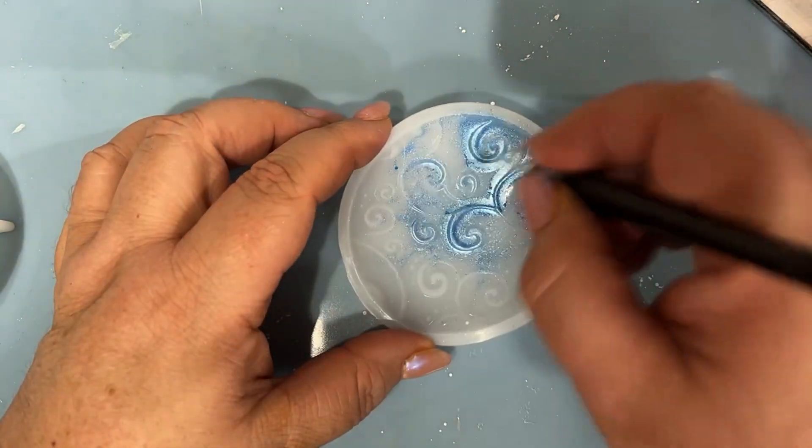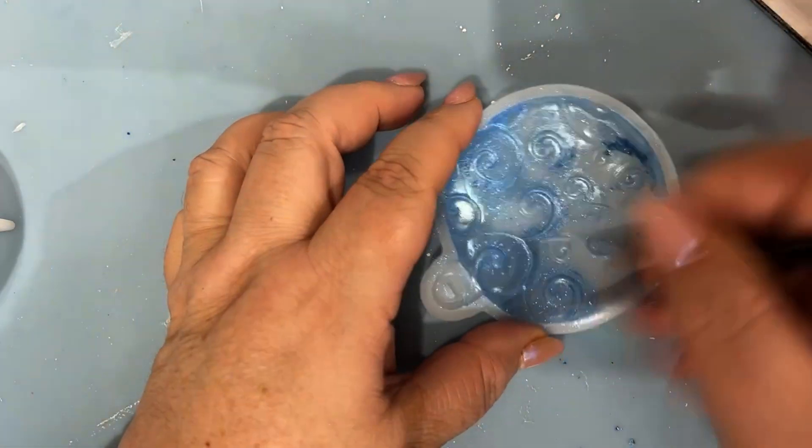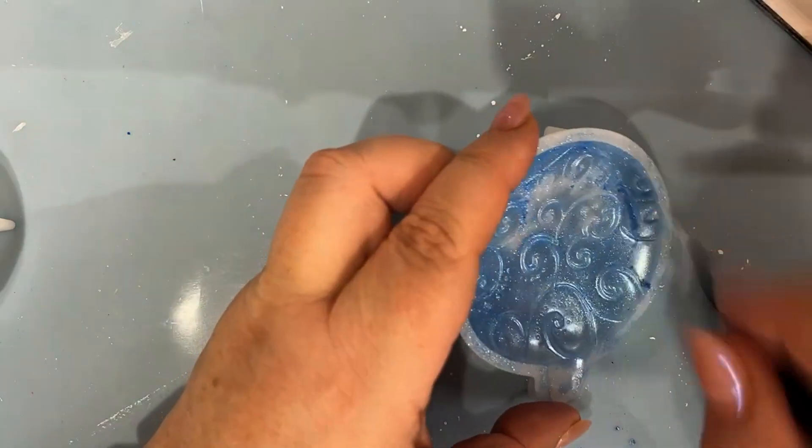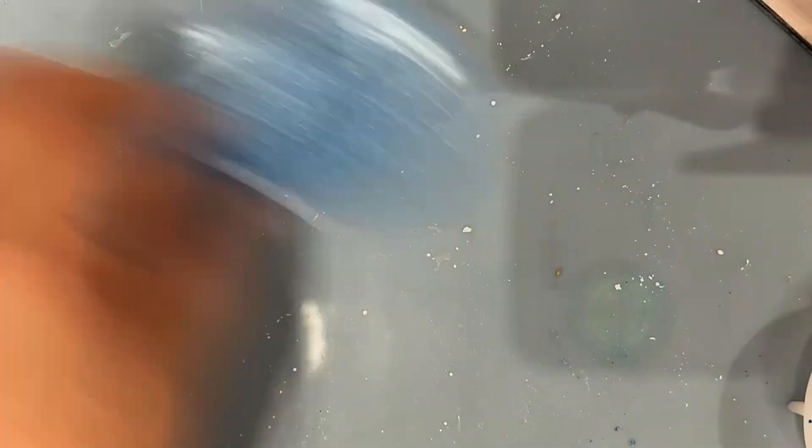Beautiful shade of blue — frosty, wintry, just gorgeous, absolutely gorgeous. Blue, if you didn't know by now, is actually my favourite colour. So there we go, that's the first one done.